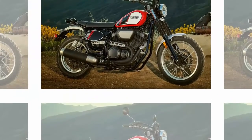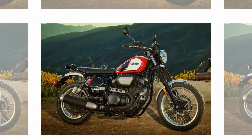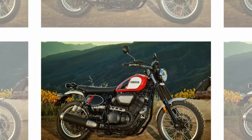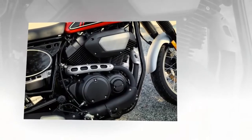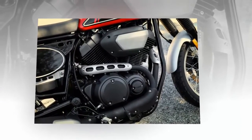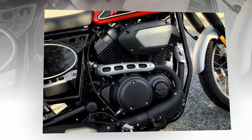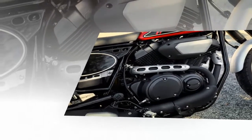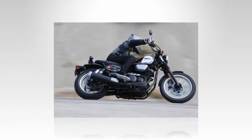There is no question that Yamaha nailed the classic scrambler styling, but has gone a step further by fitting the SCR with steel fenders, number plates, and tank, all of which makes it feel authentic and yet totally customizable. Of course Yamaha has a ton of accessories for the SCR, but it will be curious to see what other mods customizers of both the garage and professional variety come up with.